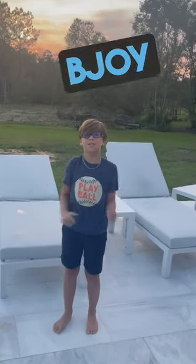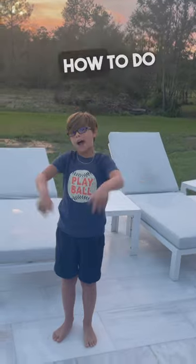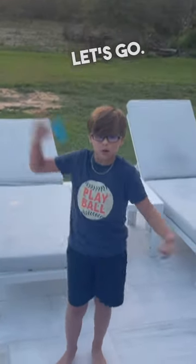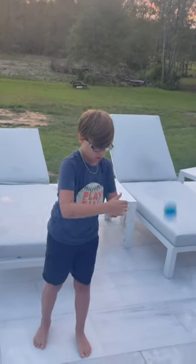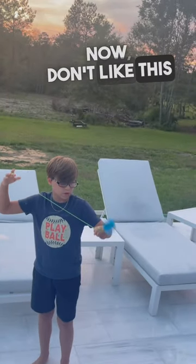Yo, what's up guys, this is YoDBG and today in this video I'm going to teach you how to do Skin the Gerbil. Let's go. So Skin the Gerbil looks like this. Now don't let this trick fool you — it's actually a pretty easy trick.